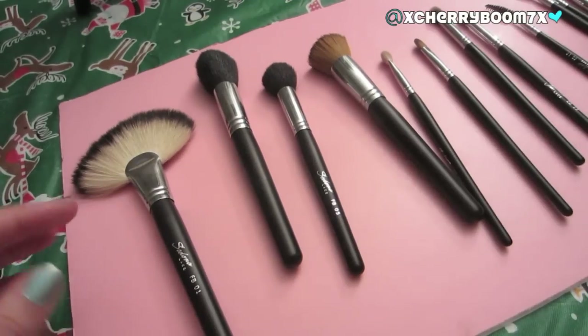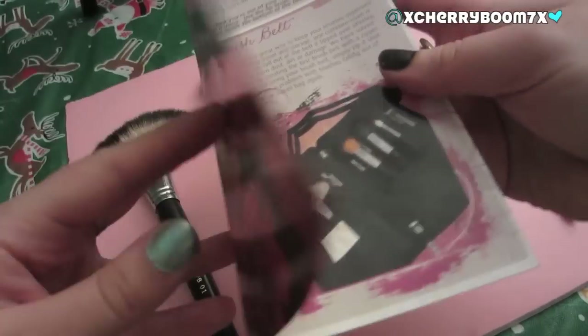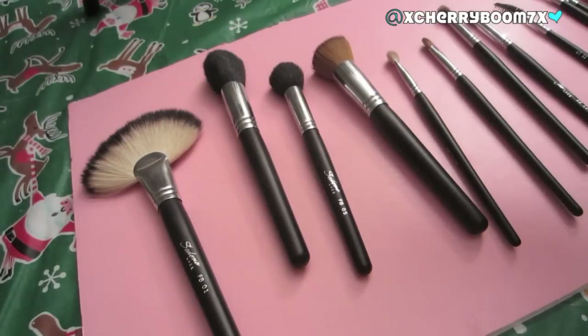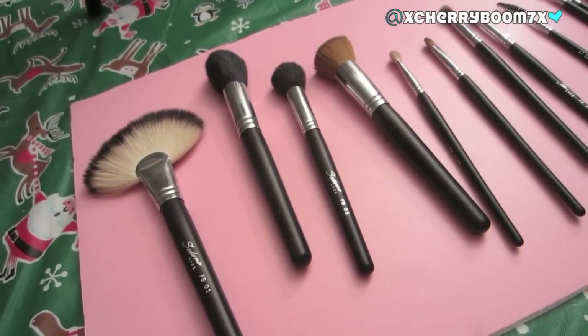I'll talk about them in the order they are listed in the little pamphlet they send to you. I'll also list each brush name down below, so if you're only interested in my thoughts on a specific brush, just fast-forward to each part. This might be a long video — my Coastal Scents one is pretty long, but a lot of people loved it and said it helped them decide to purchase.